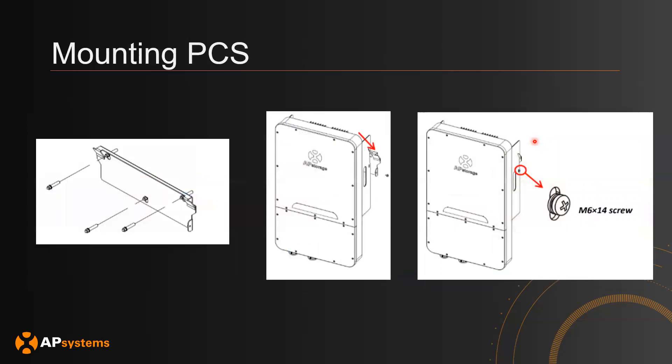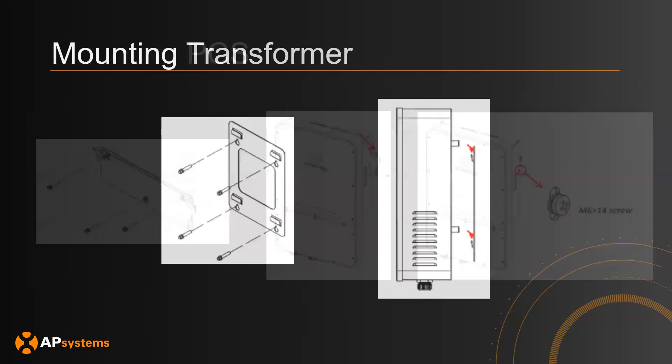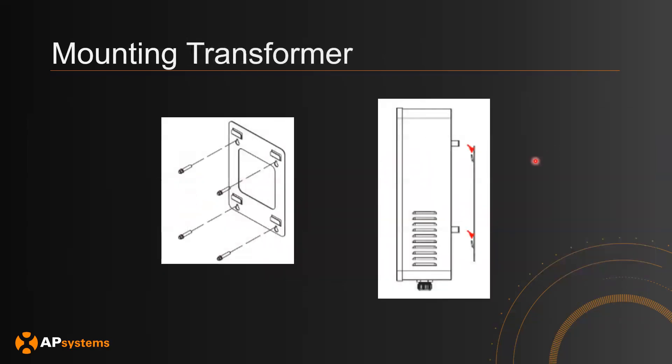In terms of how to physically mount the PCS, you take the mounting bracket and mount it against the wall. Then you take your PCS from above, slide it diagonally, and use the fixing screw on the side to secure the PCS onto the mounting bracket. For the auto transformer, similarly, you have the mounting bracket against the wall and then the auto transformer comes from above and comes down to secure itself to the mounting bracket.